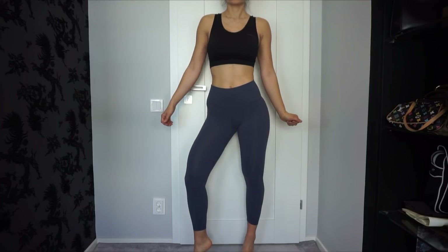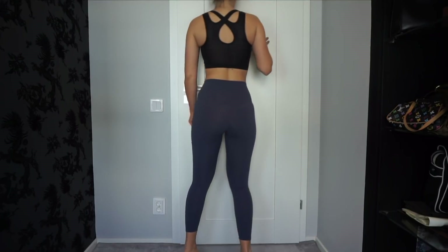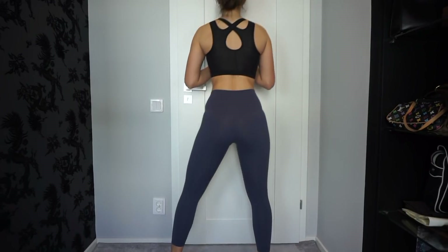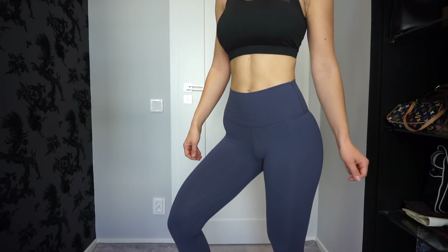It feels very luxurious and very well made — it doesn't feel like a pair of cheap leggings. I paid $19 for them and I would say they are worth every single penny. Some things I like: they are a little bit V-shaped in the back, which gives a very nice booty shape. They are squat proof, they are not see-through, and I just really like how they fit. They are also higher in the waist.